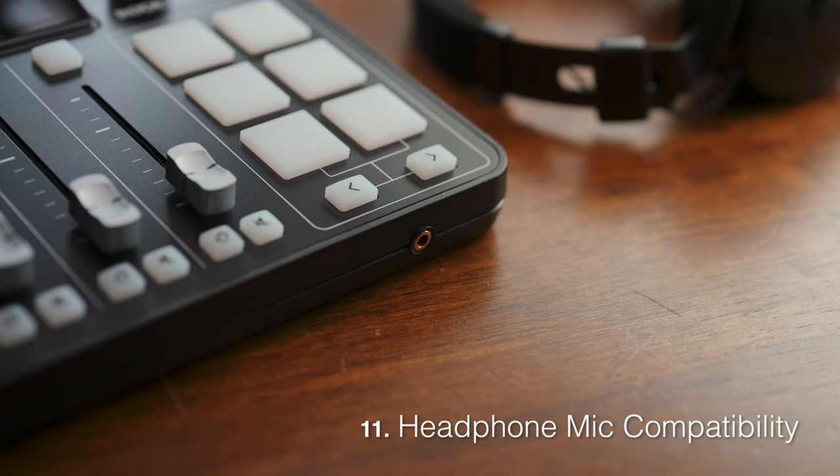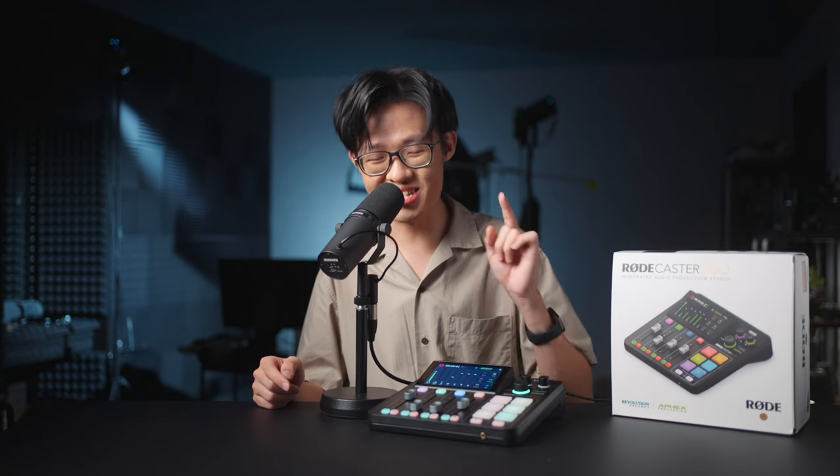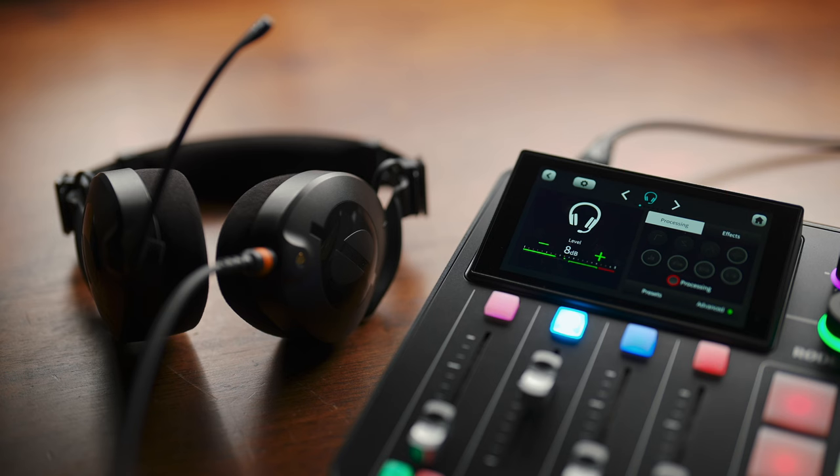We're at number 11 now, and the 3.5mm headphone jack on the front is actually a TRRS jack, which means it's technically an extra input when used with something like the NTH-100M, which has a headset mic. Even if you're not recording with it, it can still be very useful as a talkback mic.